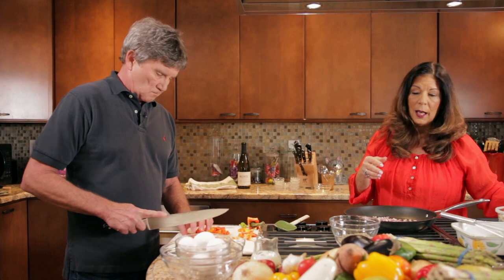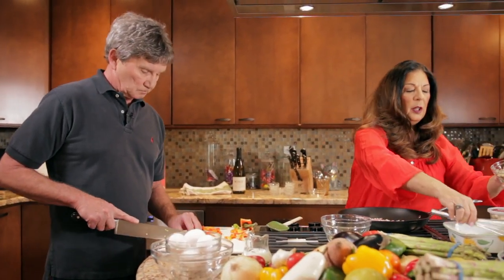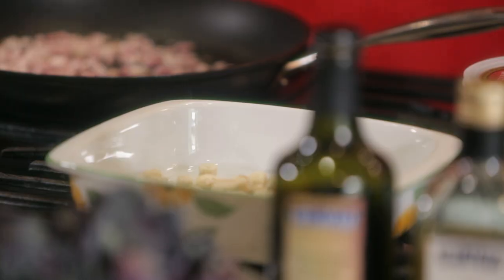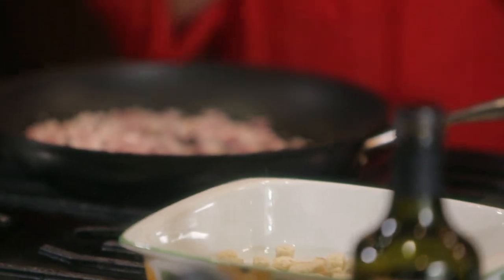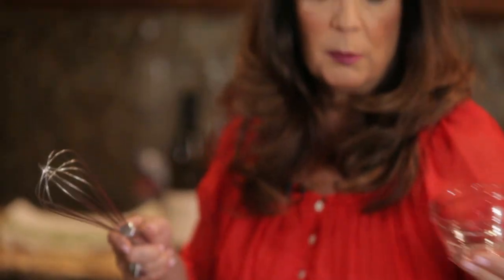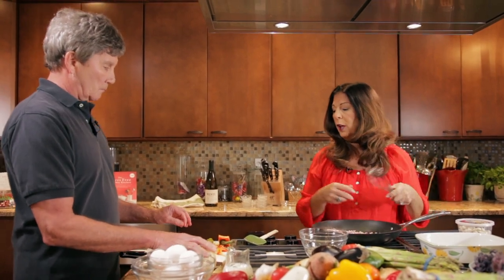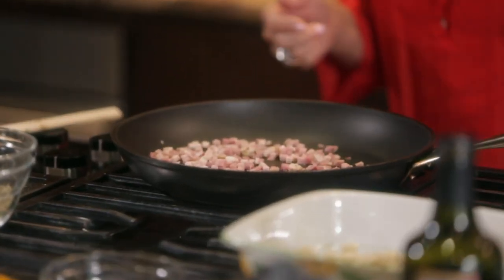In the bottom of my casserole dish, I'm going to put some breadcrumbs. You want to use some stale bread. The liquid from the eggs is going to soften those breadcrumbs, and you almost don't even notice that they're in your breakfast soufflé or breakfast casserole. Those can go right in here.